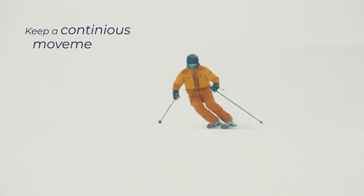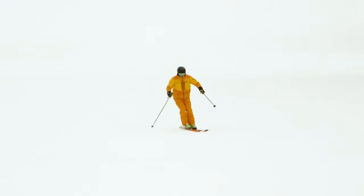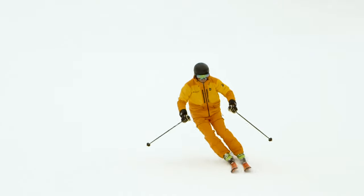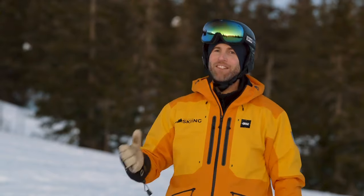Keep a continuous movement going to achieve smooth and fluid skiing. When you're ready, you can play around with shorter turn radius and adding a pole plant. I hope you liked these two keys for unlocking parallel skiing. If you did, leave a like and subscribe to the channel. Have a nice day and see you on the slopes!